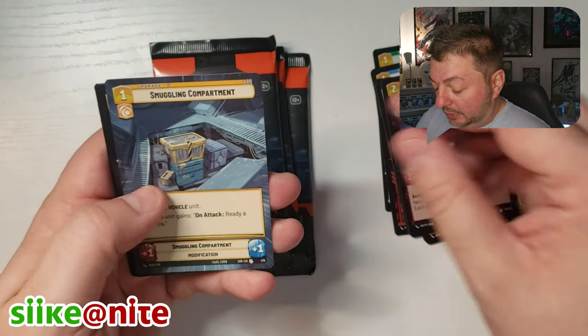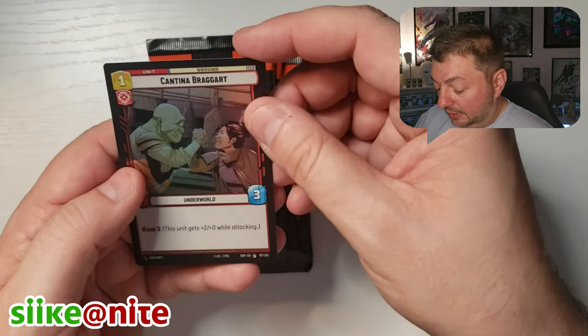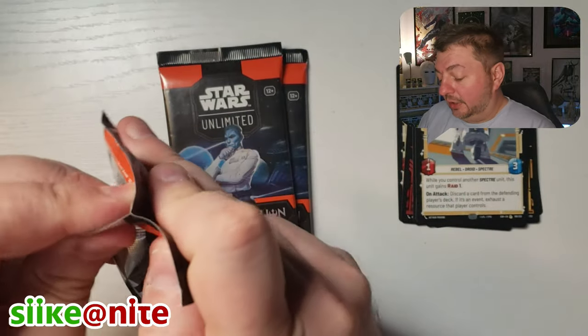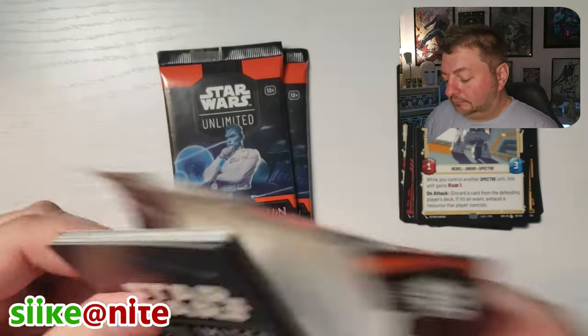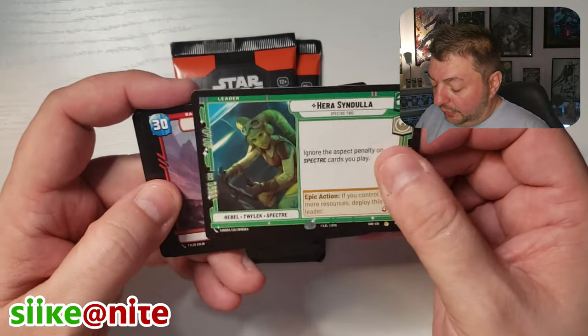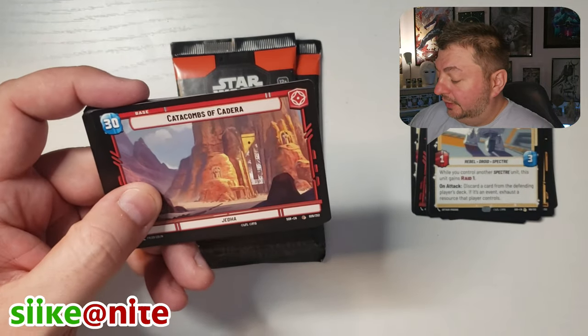Admiral Ozzel, Smuggling Compartment as our Hyperspace. Another Chopper — I'll put them here. And then our Cantina Braggart for our foil. Three packs left. Hey, Hera — okay. We might have all the leaders now; I think there's like 20 leaders or 18 or 19 in total. We might actually have them all now.